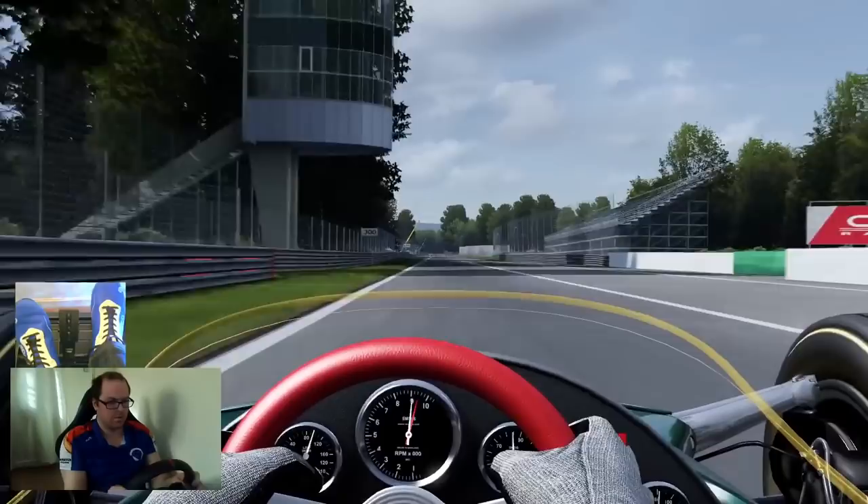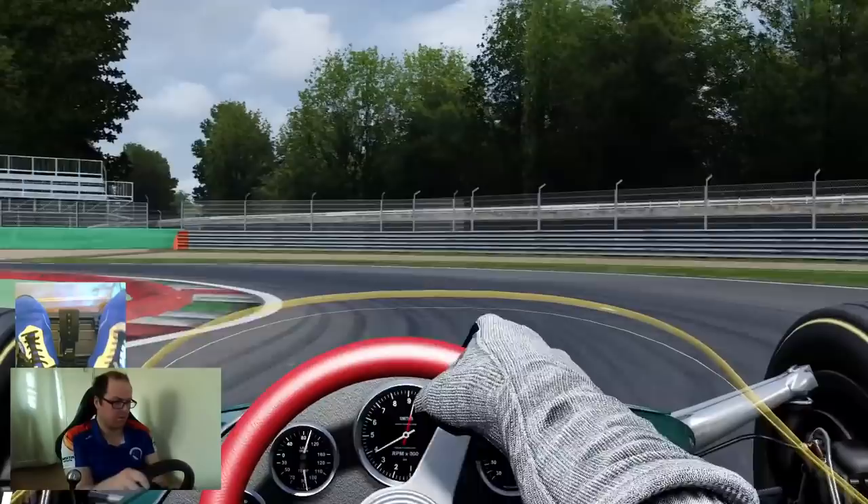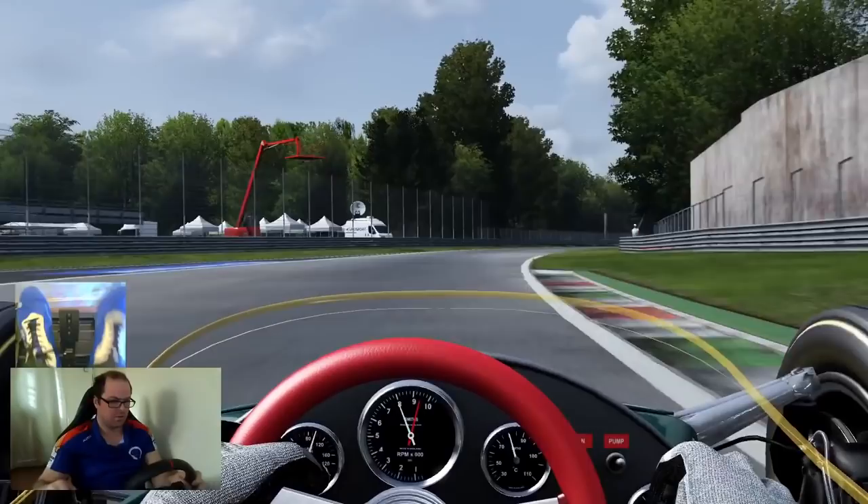Hard to believe, but there are some racing cars out there that are still driven in a similar way to cars of the olden days. On this episode of How Motorsport Works, we're going to look at a technique that confuses some and is often made unnecessarily difficult by those who try to explain it: rev matching.